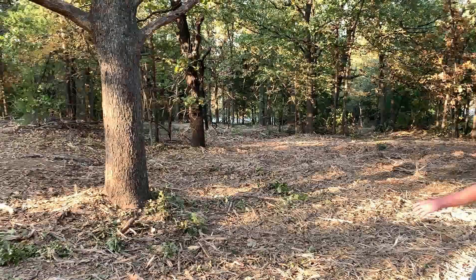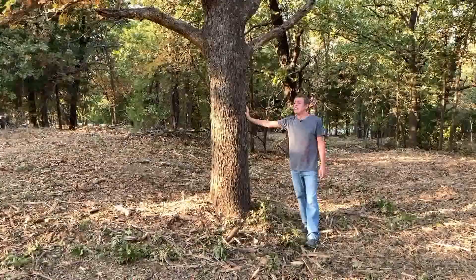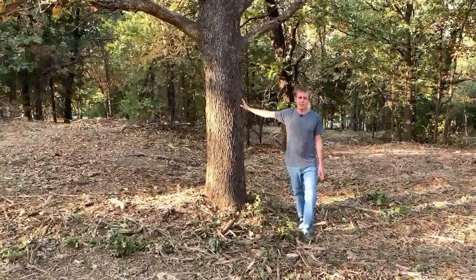This large tree right here - I will pop up a picture on the screen of what it looks like from my house. It's got some really good fall color on it right now. So this tree right here will absolutely be staying. I will not be cutting this one down.